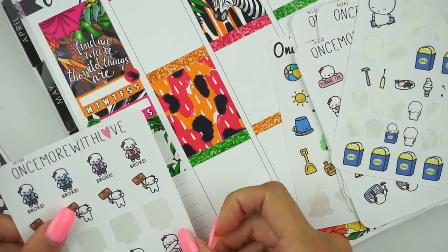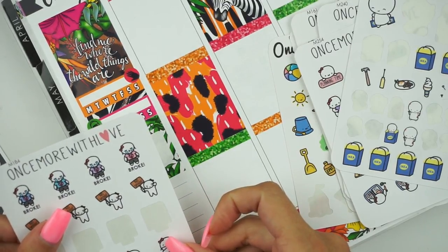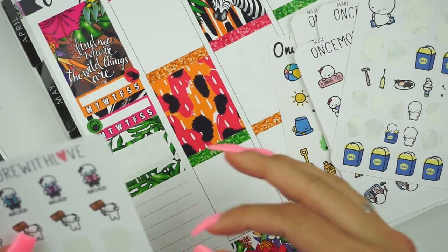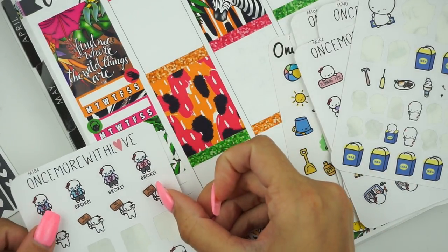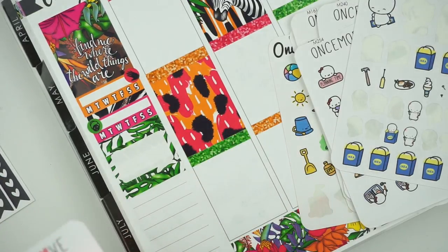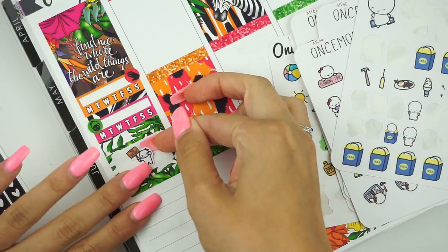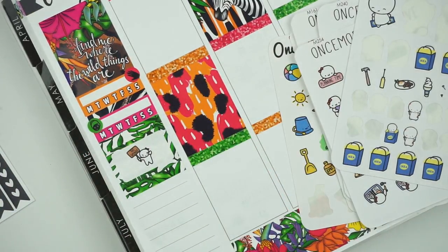I make my lunches for work in advance — I portion out meals so I can use up a whole lot of food for a lot of different things. I'm going to do the one that's like no-spend with a stop sign. I think it's cute. Okay, so we have that.